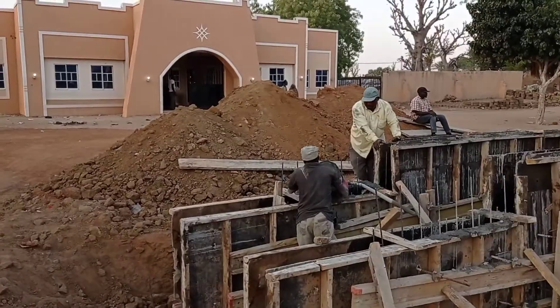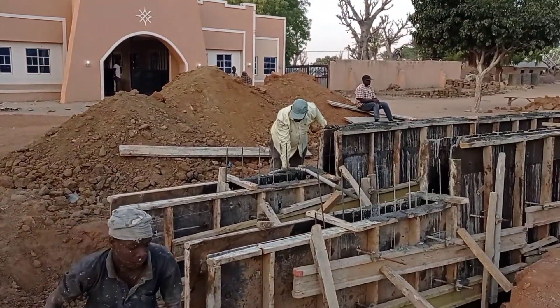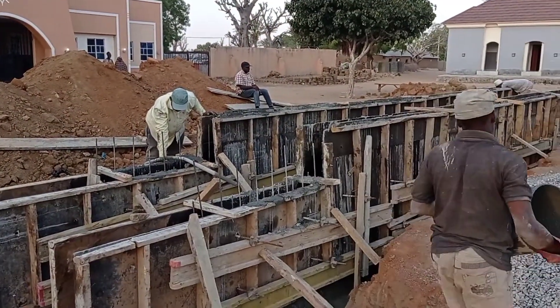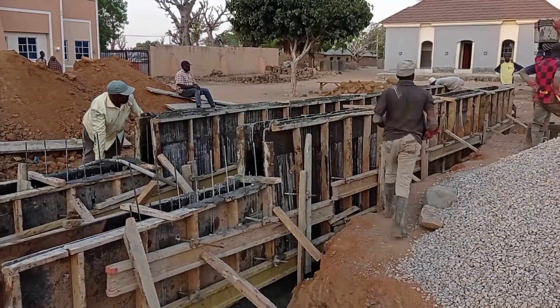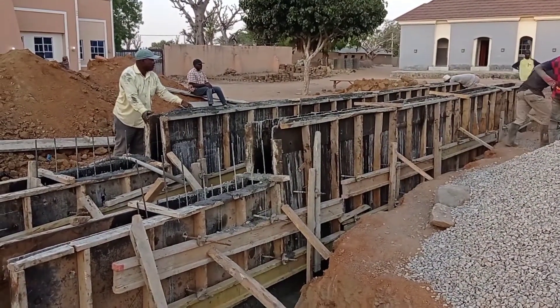The thickness of our concrete walls was maintained at 25 centimeters or 250 millimeters. The height of our box culvert was maintained at 80 centimeters or 800 millimeters, measured in-to-in.